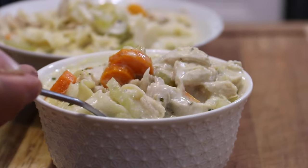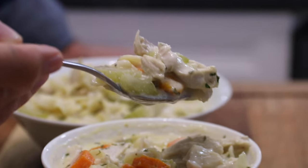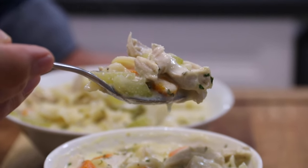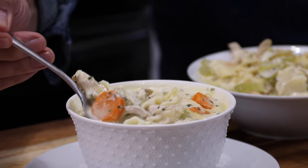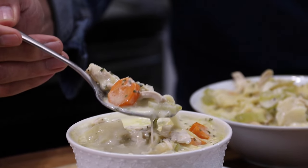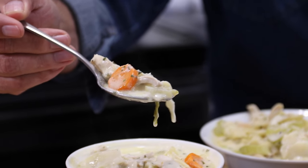Hey guys, Dave here from Easy Country Cookin' and Cookin' Share. It is January and I got the January blues after Christmas, so I decided to settle things up with some homemade chicken noodle soup. It came out absolutely wonderful with some leftover chicken from Christmas or turkey even. Let me show you how to do this.